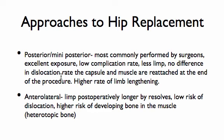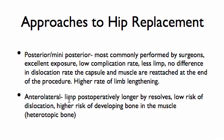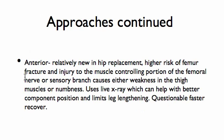When the posterior approach is done properly, there's no increased risk of dislocation, but there is a higher rate of limb lengthening. The anterolateral approach can cause a limp postoperatively and heterotopic bone development in the muscle. One of the newer approaches is the anterior approach, but there's a higher risk of femur fracture, injury to the muscle, and injury to the nerves around the femur. It requires live X-ray, which may help with component positioning — that's yet to be seen — and questionably faster recovery. With the pain management protocols we use nowadays, patients are recovering quite fast.